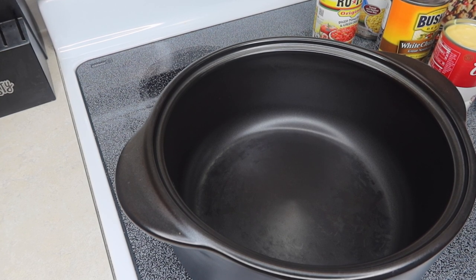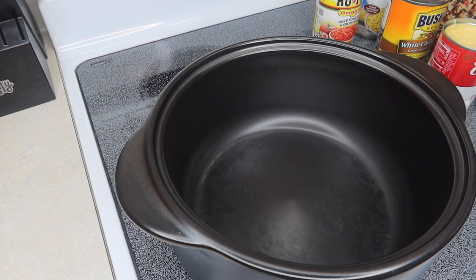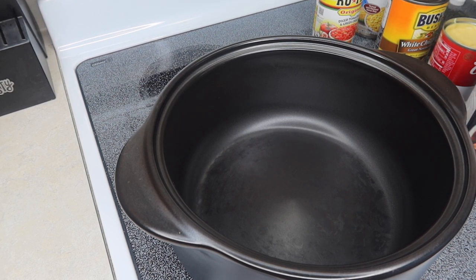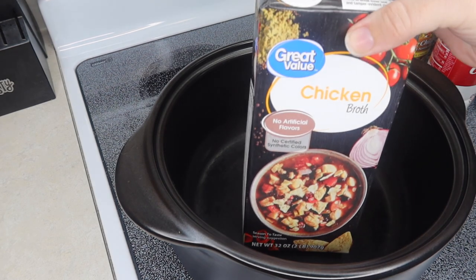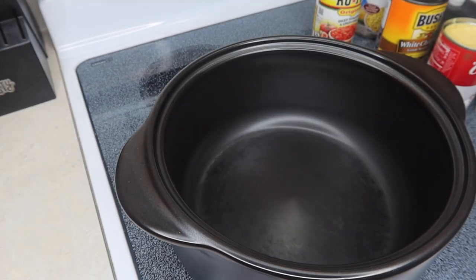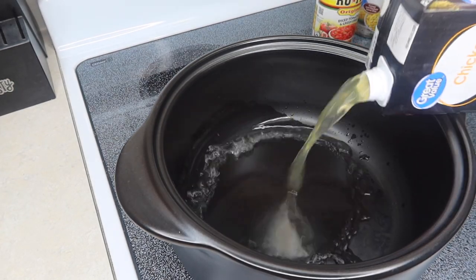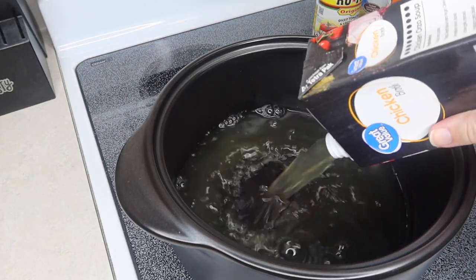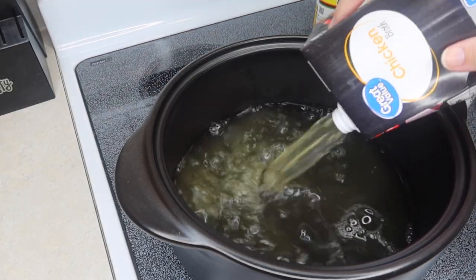We've got several ingredients here. I'm using rotisserie chicken, but you can use canned chicken or cook some up in the Instant Pot. I'm using a Dutch oven and I'm going to start out with 32 ounces of chicken broth. This recipe is easily doubled too if you want to make more or have a bigger family.